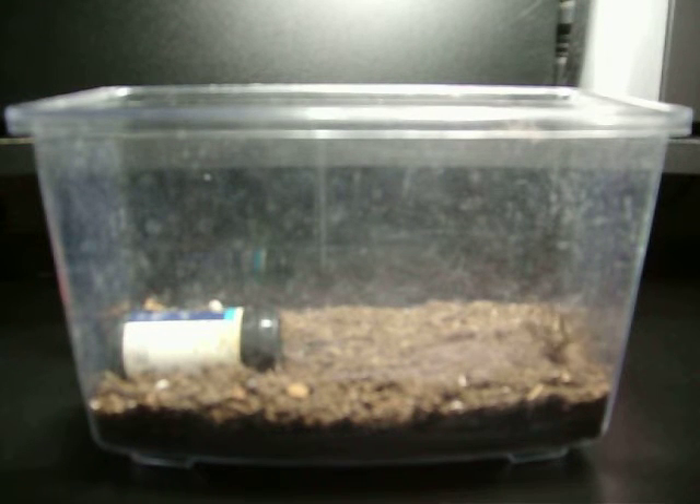Hi guys, West Coast Arachnids. I'm just going to do a little feeding video on our giant house spider. This is one of the females. I have two left, and this is the bigger one.